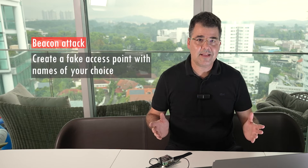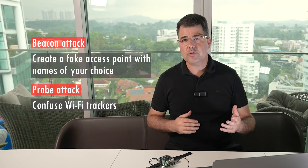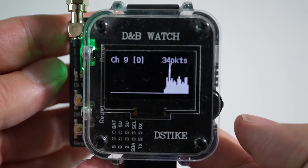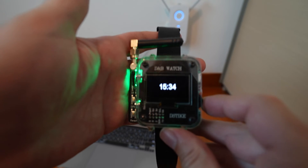You can also do a beacon attack, which lets you create a fake access point with names of your choice, or a probe attack, which can be used to confuse Wi-Fi trackers. It lets you monitor Wi-Fi traffic, and of course it also has a clock with NTP time server synchronization, and a powerful laser pointer — because if you're already wearing something that looks like that, you may as well take it to its logical conclusion. I didn't find this laser beacon; I'm still searching. Like all ESP8266 development boards, you can also get it to run other software if that is your thing.